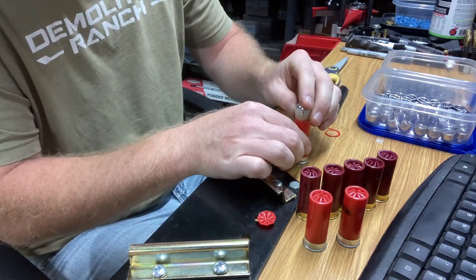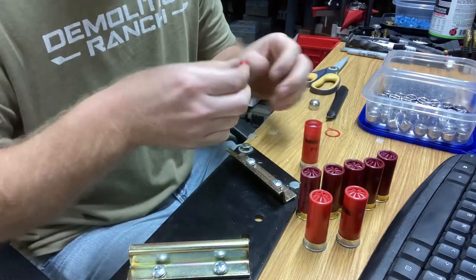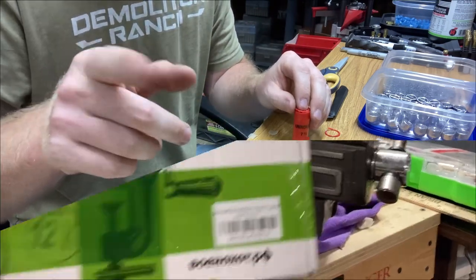So we're going to set this back in here like so, tuck it down, and the crimp that we removed we're going to insert right back on top, and then take it to our little roll crimper and crimp it back in place.